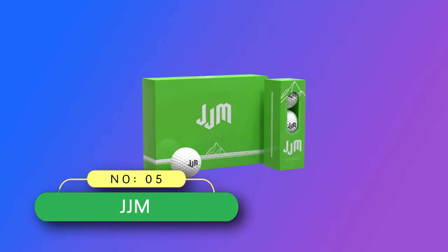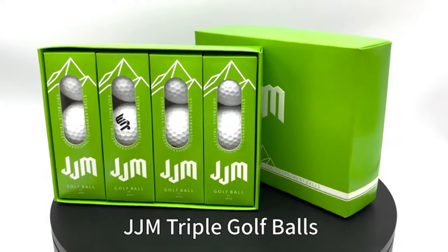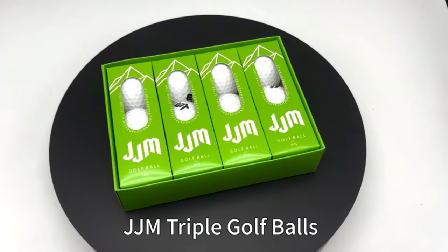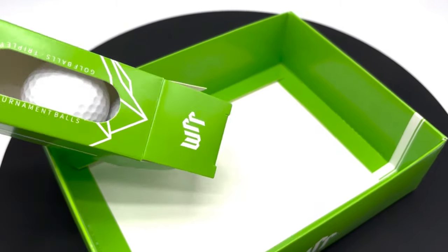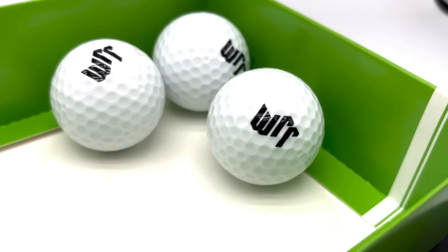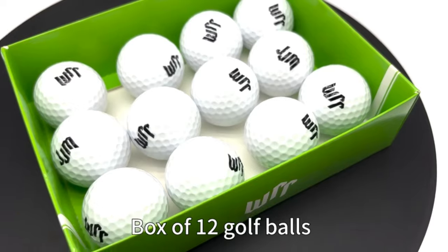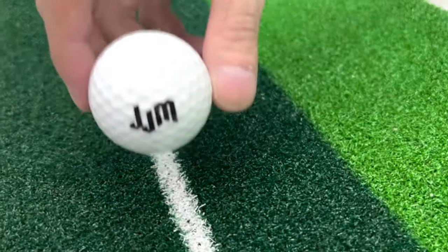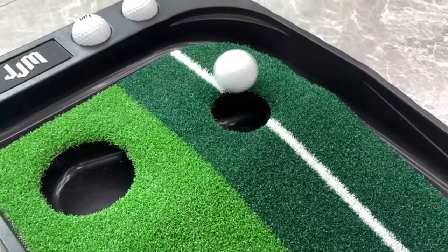Number 5: JJM Golf Balls Made in USA. Tournament level balls — the three-tier golf ball is up to professional standards, with a moderate amount of hardness and softness, better control, and more spin on the greens. The triple ball is moderately soft and hard compared to the two-layer ball and the four-layer ball, and has the advantages of hitting distance and control, with excellent feel, control, and long-distance spin.